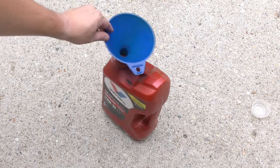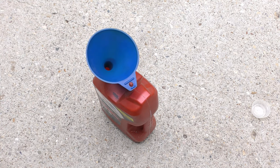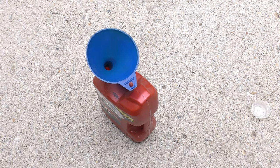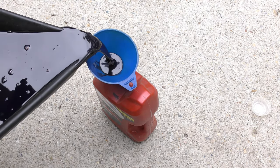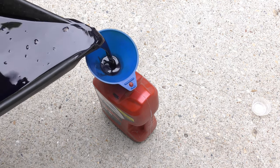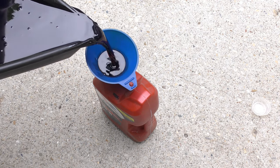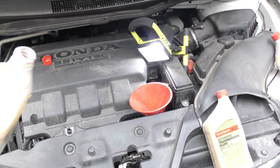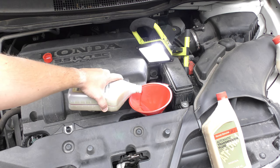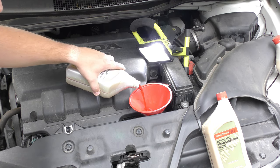One thing I like to do is get an old empty oil jug and pour the ATF in there to make sure I actually pulled out 3.3 quarts. It's also a good time to take a look at the actual transmission fluid and see what it looks like. This is definitely used but it doesn't smell burnt or anything.